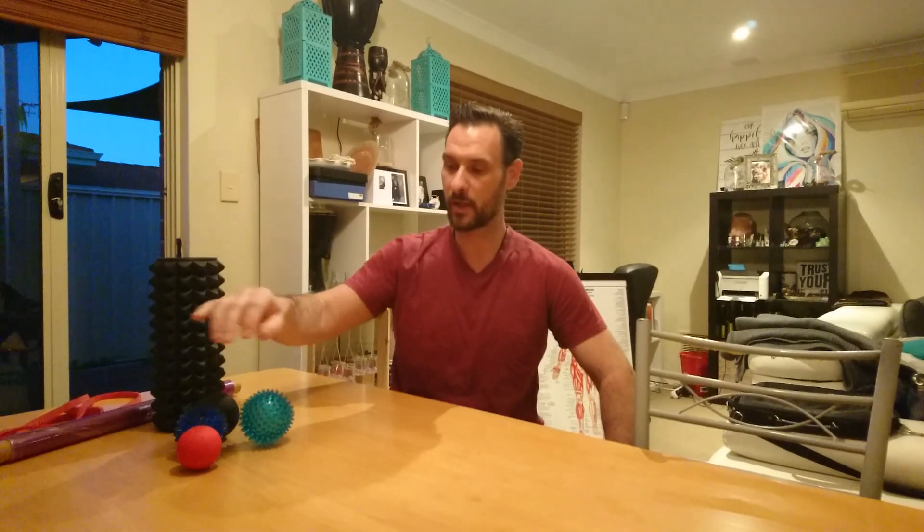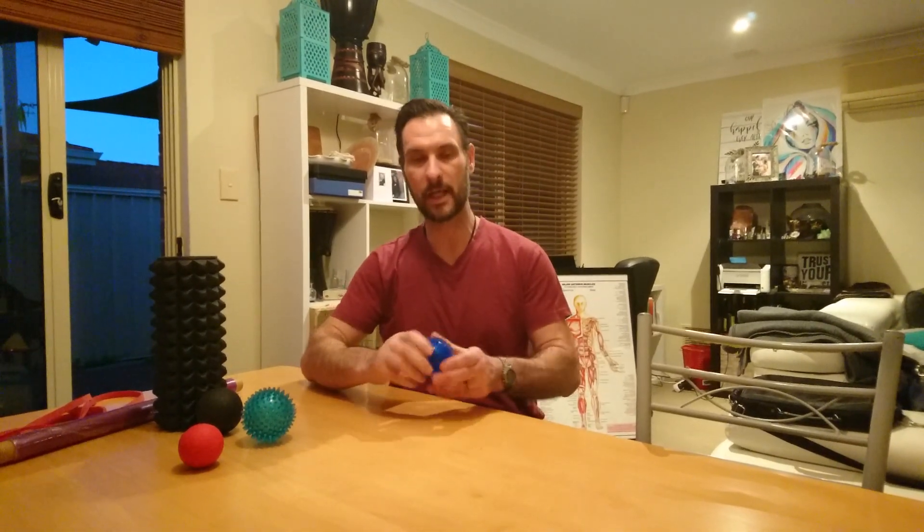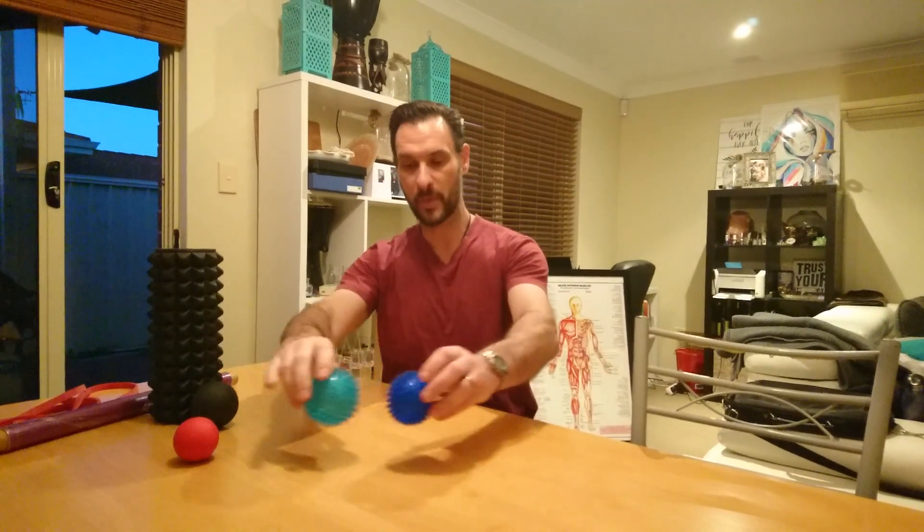I thought I'd do a couple of little videos over the next few days or weeks — my timeline does get a bit askew at times — to try and help some of you guys out. So I've got a couple of little toys: this little torture ball here, which is absolutely brilliant for pressure pointing yourself. And here's its little brother.